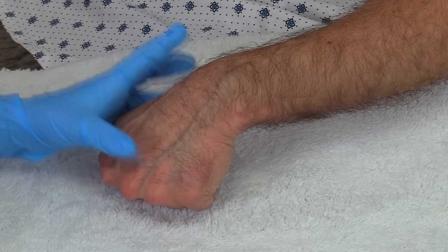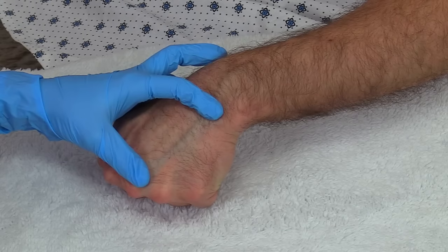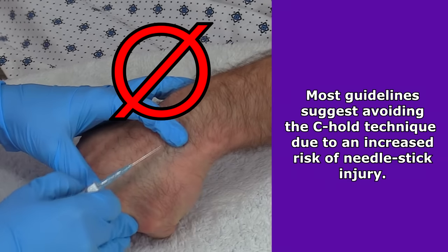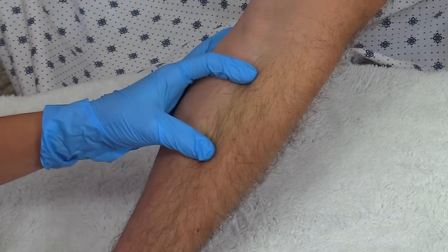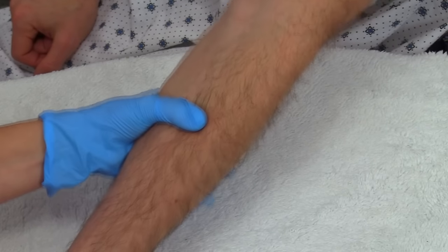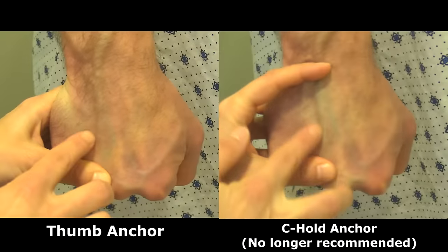Another technique some people use is called the C hold or C technique. With this technique, you use the index finger and thumb to stretch the skin taut and hold the vein in place as you stick. This technique also works to anchor veins; however, the newest guidelines recommend not using this method because there's a risk of needle injury to the healthcare worker. In addition, when you use the index finger and thumb in this position, it makes it harder to hold the extremity steady with the rest of your hand. The thumb anchoring technique makes it much easier to grasp the limb and hold it steady.